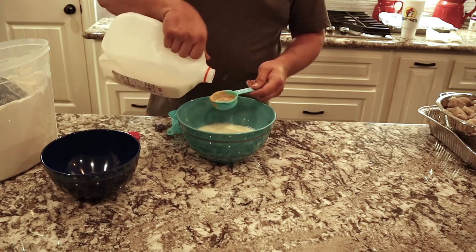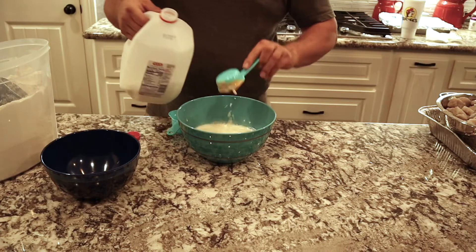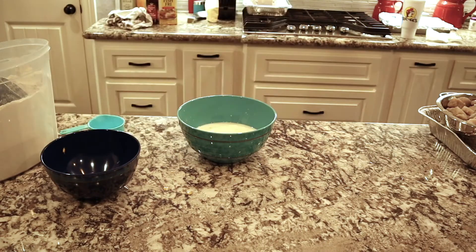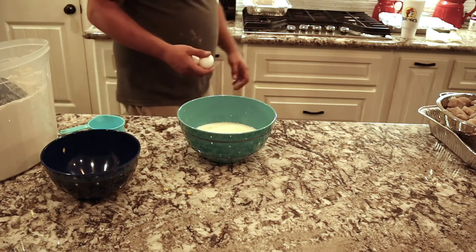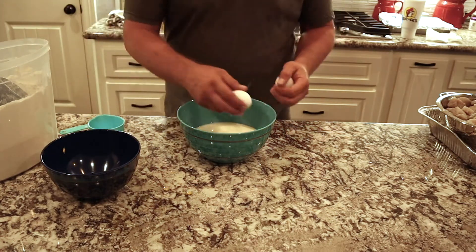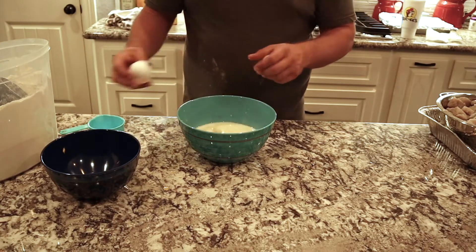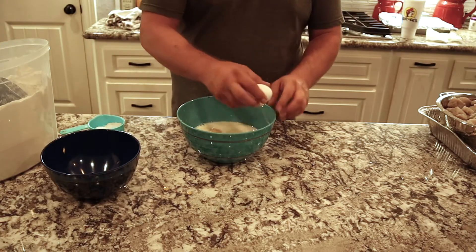In this instance we use Slap Your Mama. We use it on just about everything, especially fish or seafood. So we'll add a sprinkle of Slap Your Mama, and then two eggs. We'll get those two eggs in there and have our binder together ready to start dredging these kingfish balls.